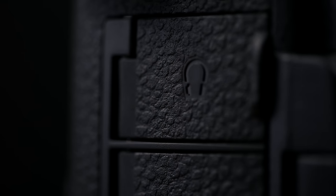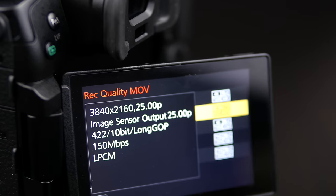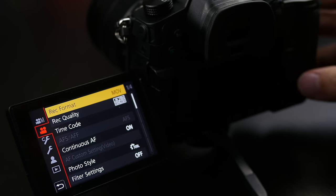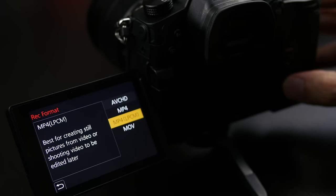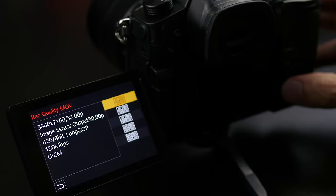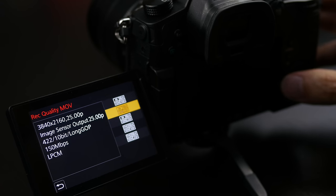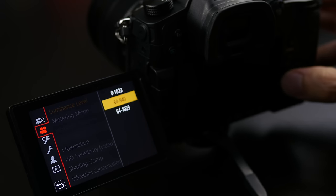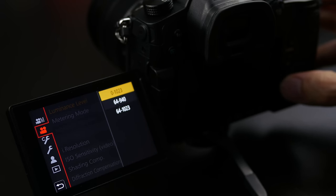In terms of video settings the GH5 provides a lot of control. For general format you're able to choose between AVCHD, MP4, MP4 LPCM and MOV. MOV and MP4 offer the highest quality settings. You have the choice of 4K at 60 frames per second in 420 8-bit format, or 4K 10-bit 422 at 150 megabits per second. Because the camera can now shoot internally at 10-bit, your luminance level controls are expanded to accommodate this as well.